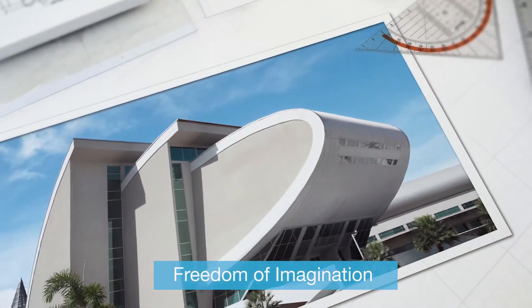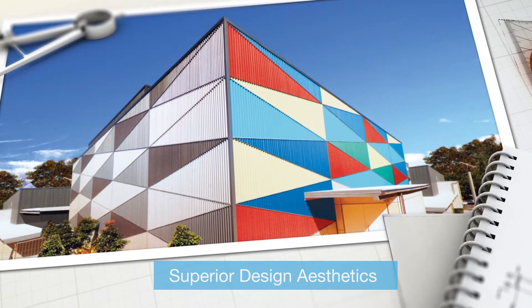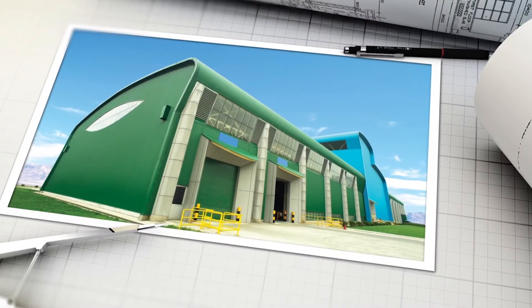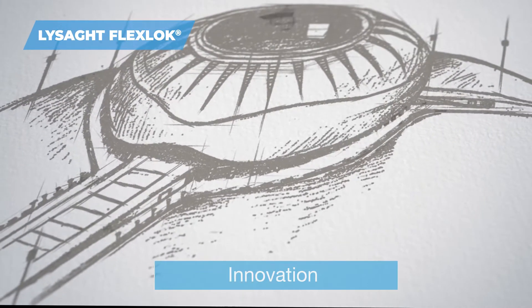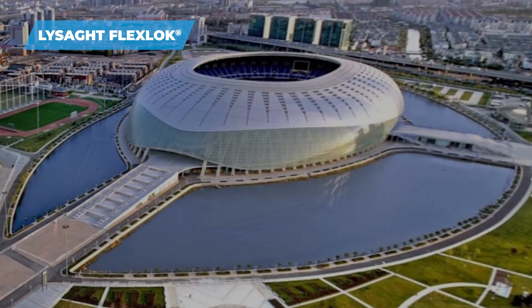Our world of imagination has no boundaries where possibilities of unique architectural creations are infinite. Roof design in modern architecture is an important consideration that determines the aesthetic appeal of the entire building. Lysat FlexLock from Tata Blue Scope Steel is an innovative solution that offers great design freedom, transforming imagination into reality.